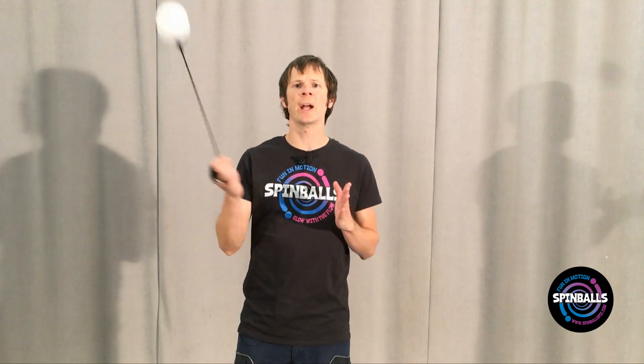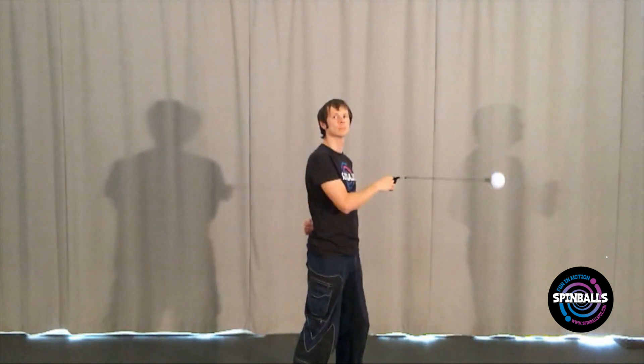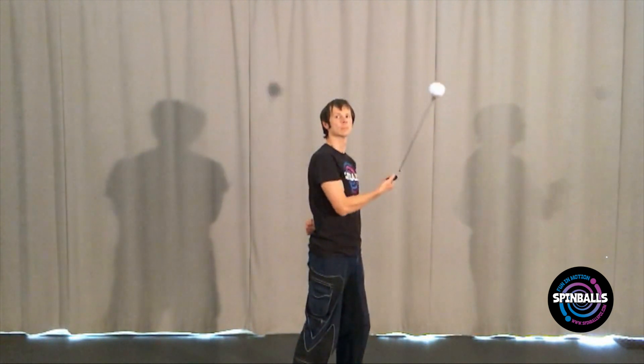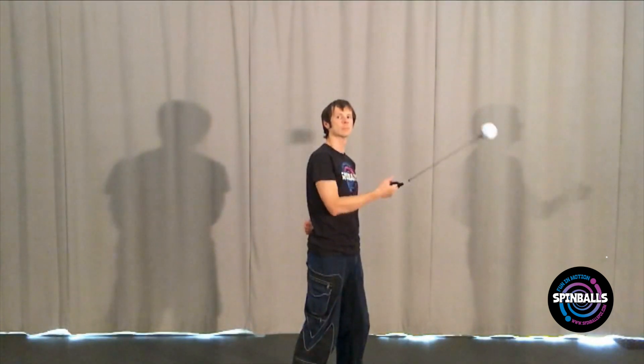Your goal is to switch back and forth across your body without stopping the poi. The poi itself should always be traveling up when it passes by your shoulder and down when it's pointed away from you. Try to switch back and forth only when the poi is pointed away from you.